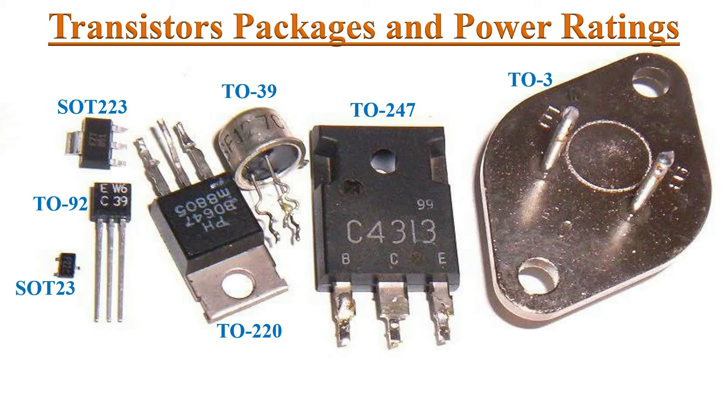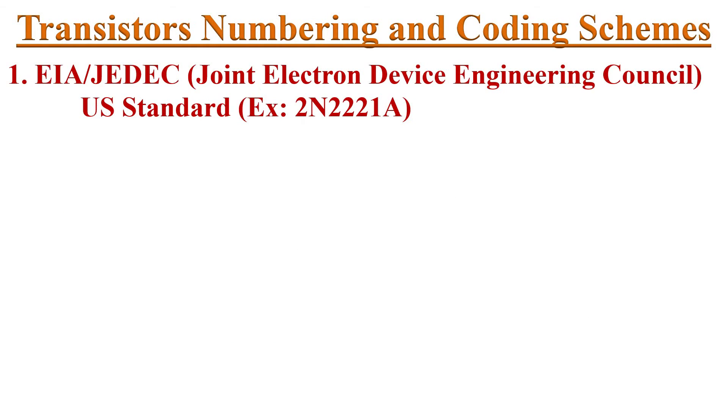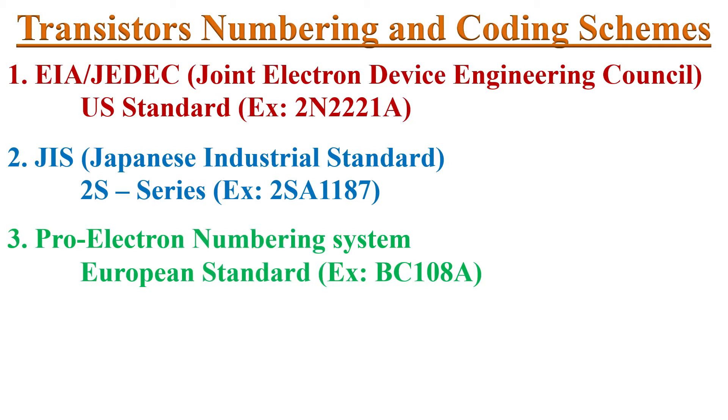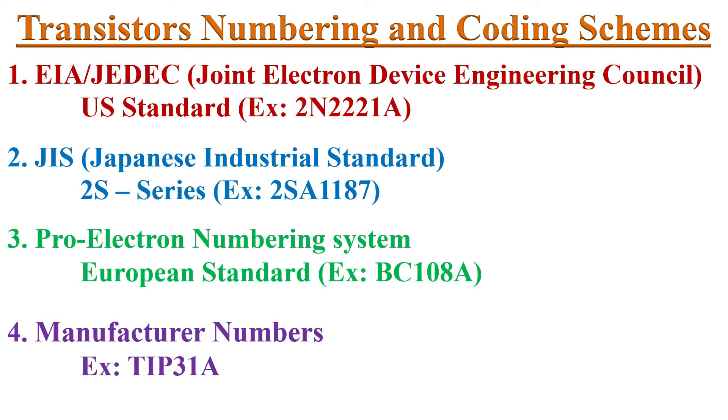Transistor specifications can be identified by alphanumeric codes printed on their surface. There are four international standard coding schemes used for transistor marking. If you understand the coding schemes, you can select the best for a particular circuit. The four schemes are: EIA standard (originated in the USA), JIS standard (developed in Japan), Pro-electron numbering system (originated in Europe), and manufacturers' own coding schemes.